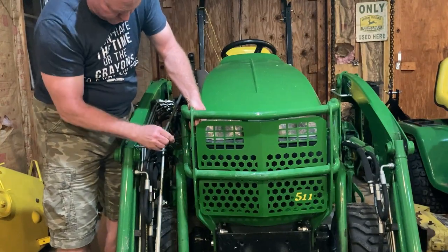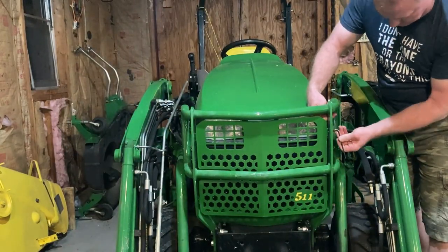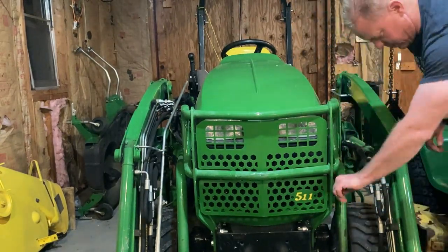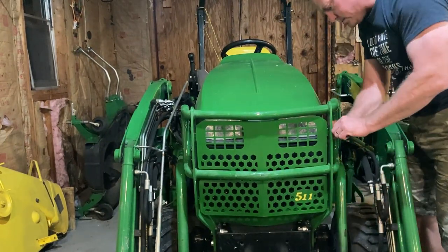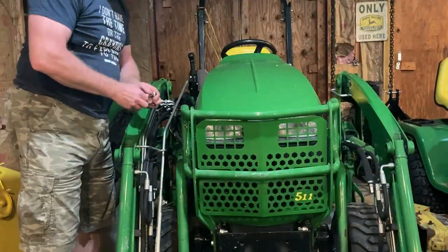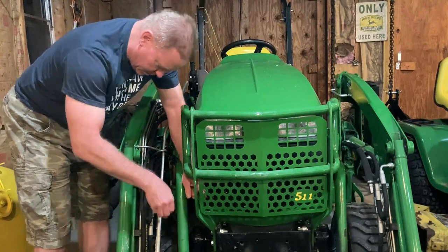I flashed up a picture of what I had in mind with the expanded metal. But I will say this — despite the extra cost of this 511 grill guard, this thing is substantially more tough than probably that expanded metal would ever be. So that is a consideration too. You could technically put something through that expanded metal, but I don't think anything's going through this 511 grill guard.